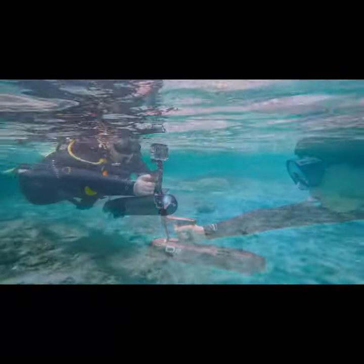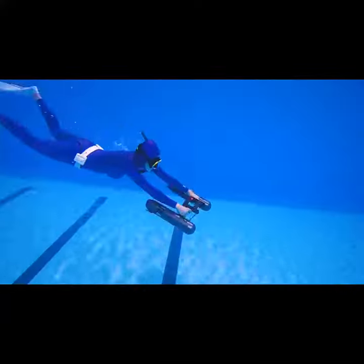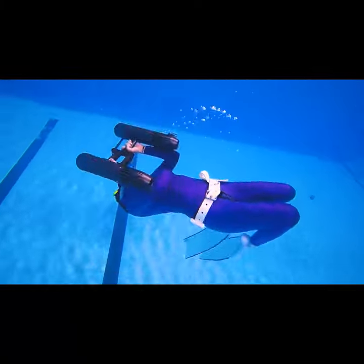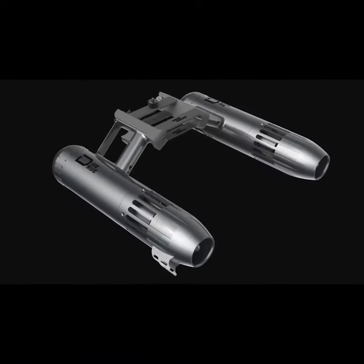Want to capture moments of your exciting activity? Simply install the action camera on the rack of the handle. You also have the option of enjoying Dive Drive in dual mode — integrate two units with a connector to drive at a higher speed.